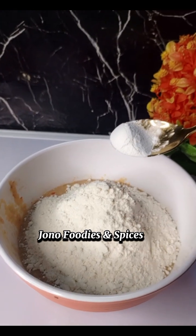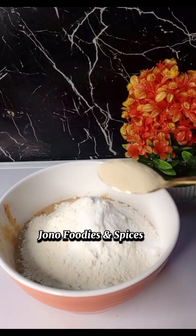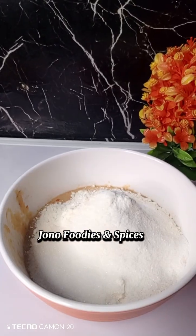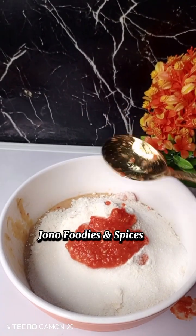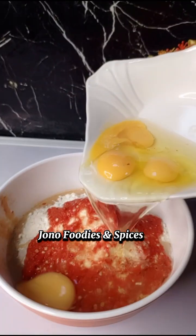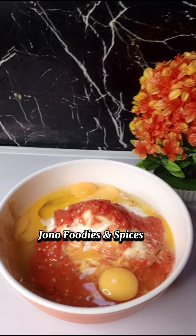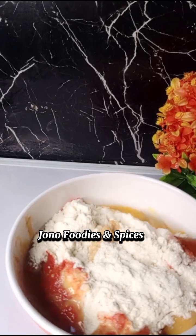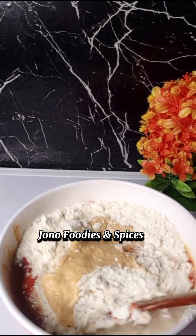I proceeded in adding my flour to it. You need to add a little flour to it. I added my baking powder, and next I added my yeast. Then I proceeded in adding my mixed pepper to it, and next I added my eggs to the bowl.